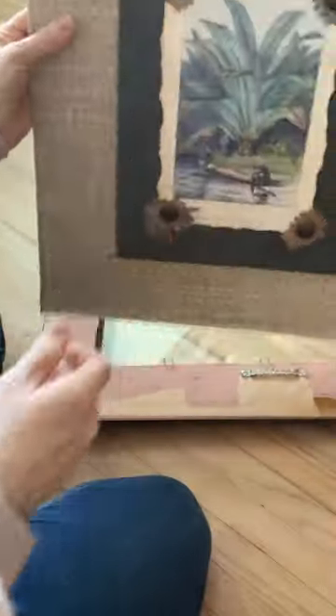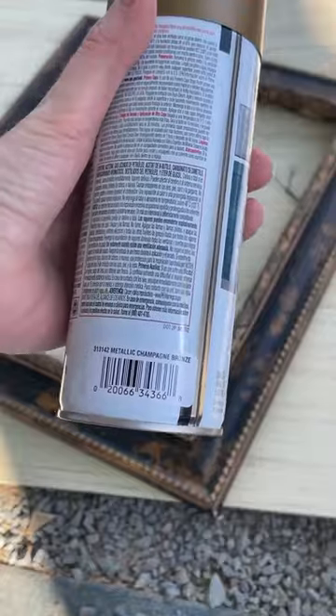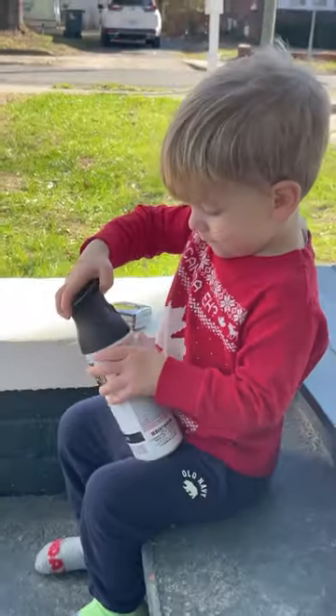After removing the art — I'll give that to Goodwill for someone else to enjoy — and the glass, I'm going to go in with my favorite spray paint from Rust-Oleum, the metallic champagne bronze. And Harvey's got his own, of course.